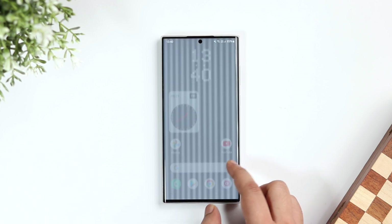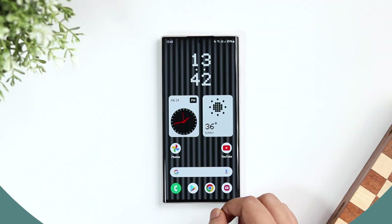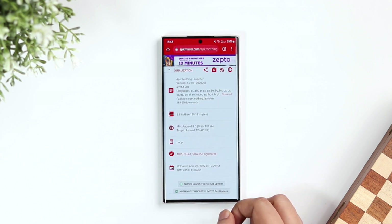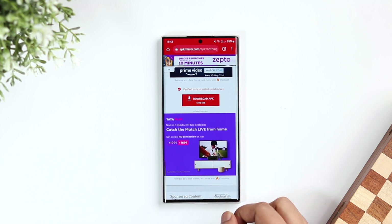Now let me show you how you can install this launcher on your Android device. No matter which smartphone you are using, all you have to do is head to the video description where you will find a direct link that will take you to this page. Scroll down and click on the option that says 'Download APK.' It is completely safe, so just go ahead and download it on your phone.